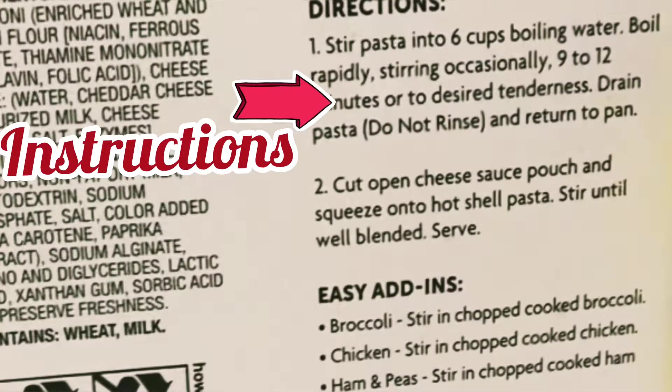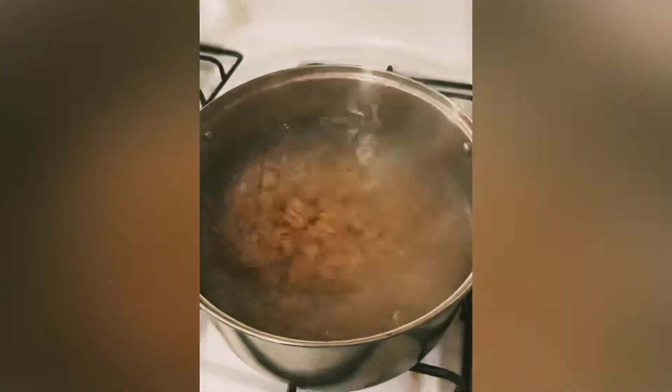Assalamu alaikum, welcome to my channel. Sometimes when I want to take it easy, I just make this dish since my kids love it.